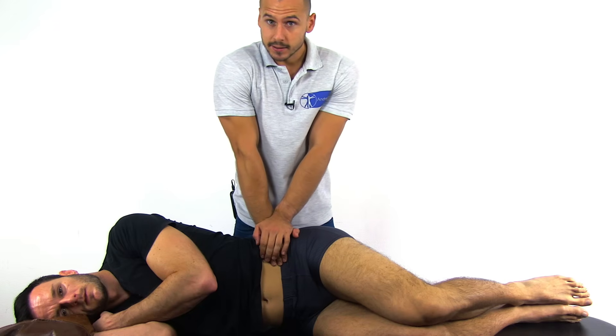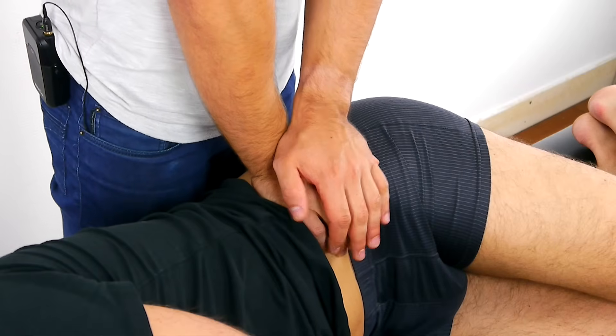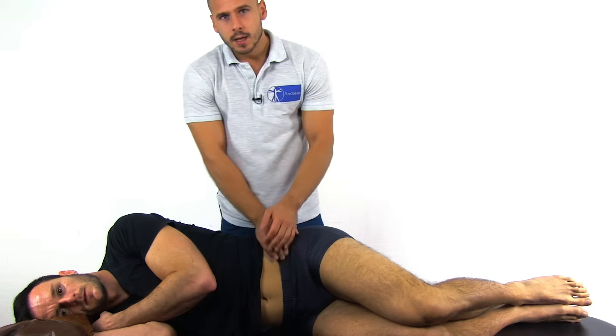Then apply three to six vertical thrusts of moderate velocity with gradually increasing pressure. A positive test will result in the reproduction of the patient's familiar pain.